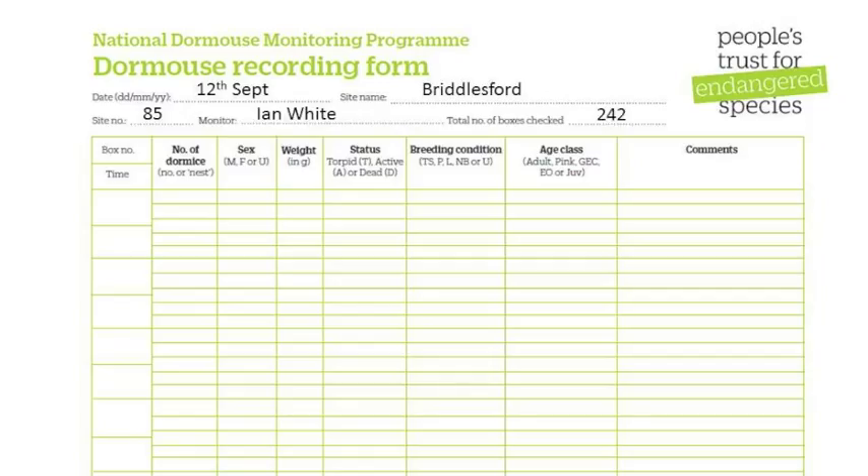In box number and time, record where you found the dormice and when. In number of dormice or nest, record the number of dormice found in a box or whether a dormouse nest was present. If the animals are young and you don't wish to disturb them, record the minimum number known to be present.